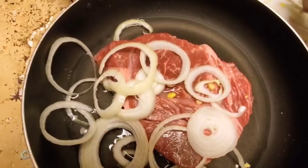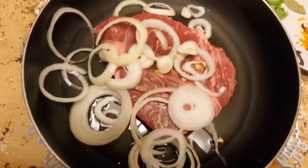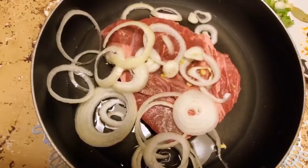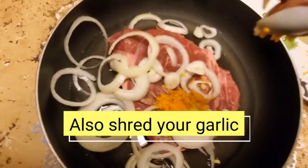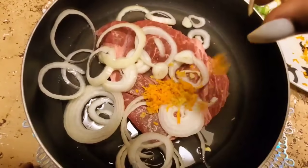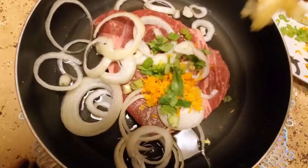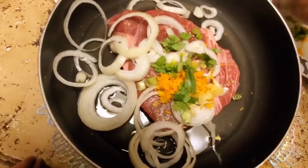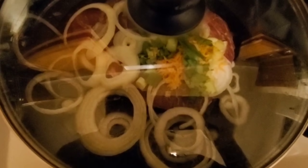I'm going to be chopping my green onions and my celery. After shredding my turmeric and ginger root, I'm putting everything in my pan — as you can see on the video. They add so much flavor to the food. Then you are going to cover and let it cook for about 15 minutes.